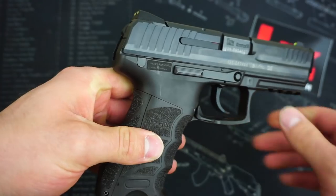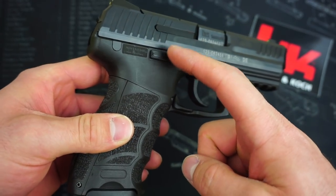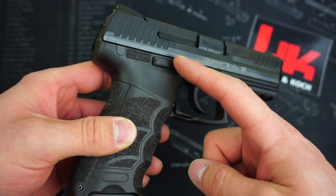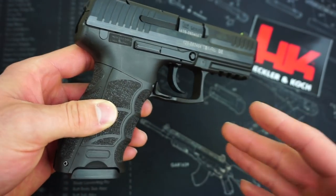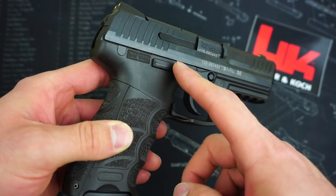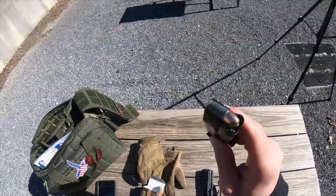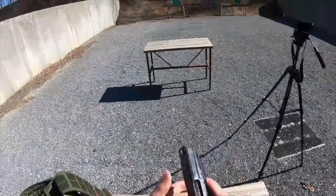The only thing I noticed about this particular pistol was that the ambidextrous slide release on the right-hand side is kind of loose. You can see it's kind of flopping around, and that's not the case on any of my other HK pistols. I did a search on the HK forums and found that this is actually very common with certain models, and it's nothing to be worried about — it's not going to impact the functioning of the pistol in any way.